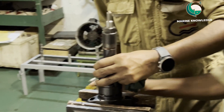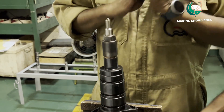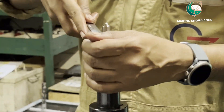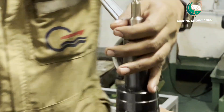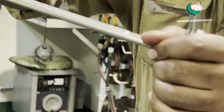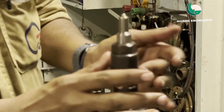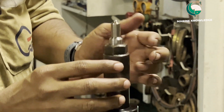Keep the fuel injector upside down. Now we have to loosen the nut of the nozzle. Use the proper tool whenever you are opening the nozzle. Now we have loosened the retaining nut.